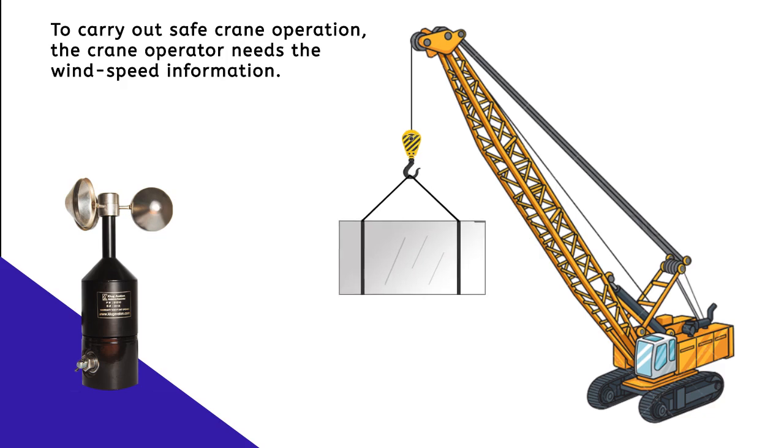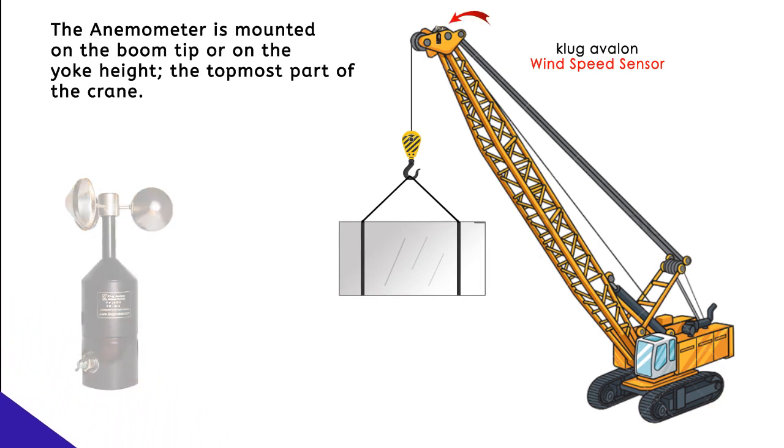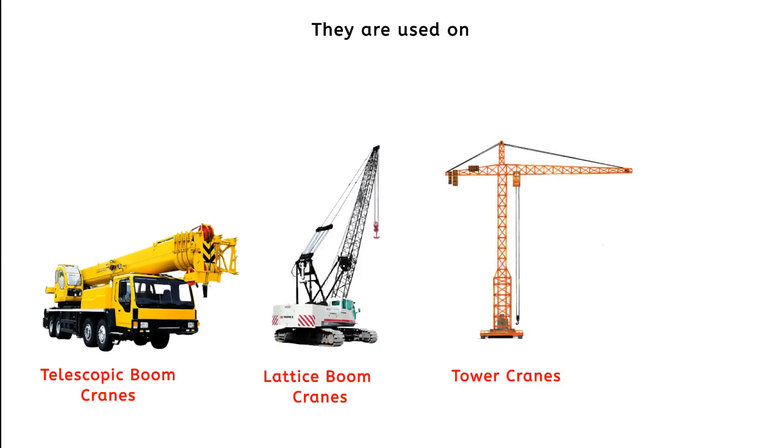To carry out safe crane operations, the crane operator needs wind speed information. The anemometer is mounted on the boom tip or on the yoke — the topmost part of the crane. They are used on telescopic boom cranes, lattice boom cranes, tower cranes, and gantry cranes.